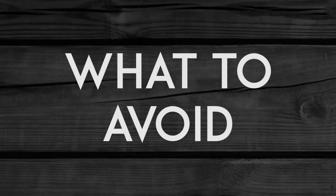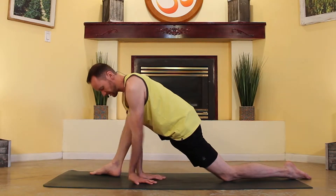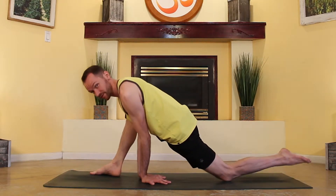So let's take a look at what to avoid in this transition. You may be placing your hands too far away from you as you begin, and this is totally understandable because we're not really used to this kind of reverse chaturanga arms thing.